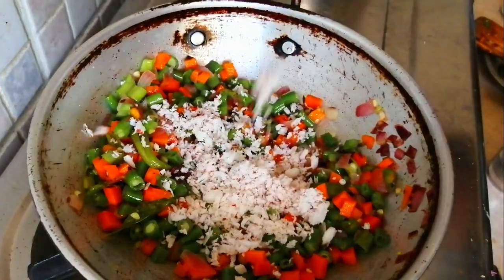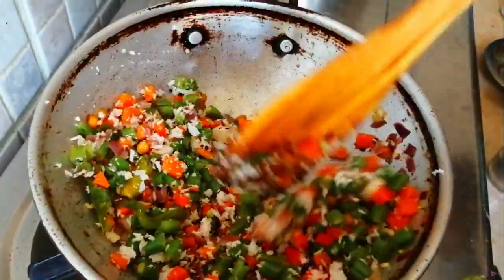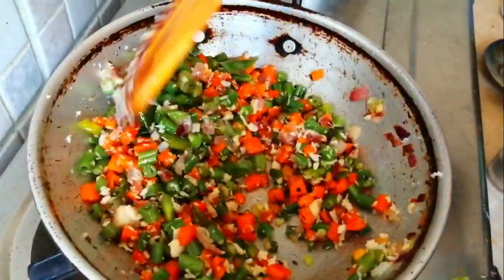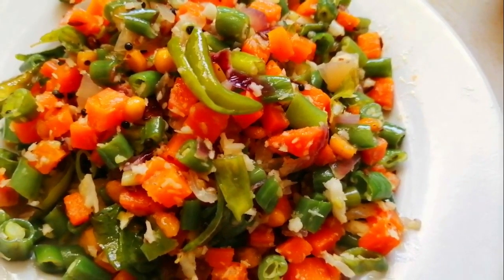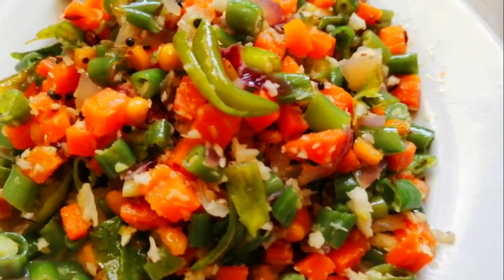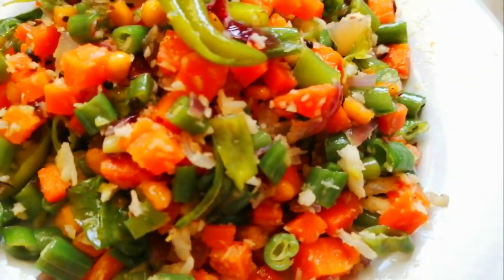Let's cook it in 3 tastes. Let's mix it in and mix it up. It's a very colorful and healthy recipe. Let's mix it up. Let's try this recipe. Please like, share and subscribe. Thank you.